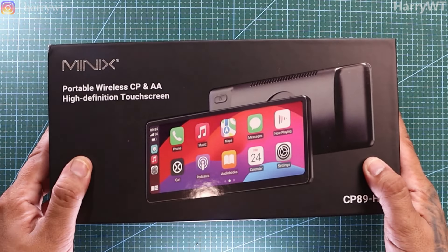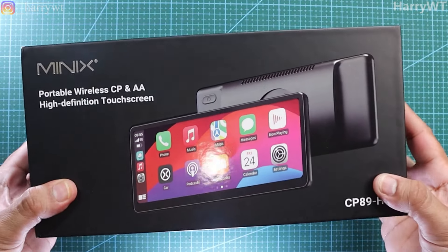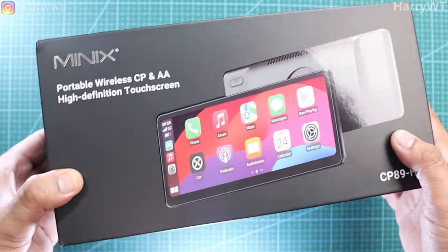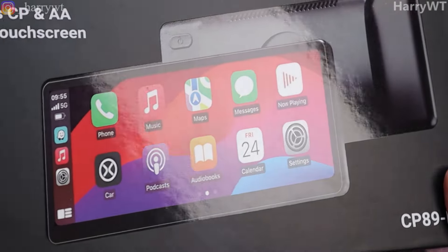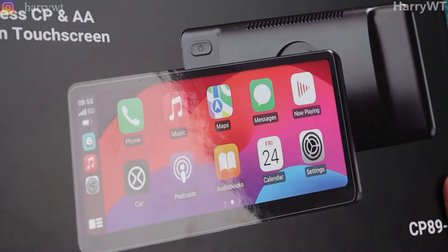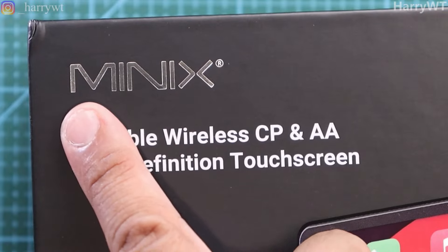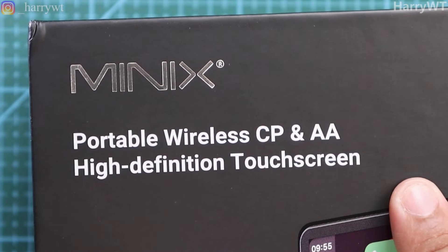Let's first quickly have a look at its box and all of its components. The Minix CP89HD comes in this black colored rectangular box with a glossy picture of the unit right at the front, which does look really good and sleek. Company branding and the model name can be found on most of the sides — portable wireless CarPlay and Android Auto.